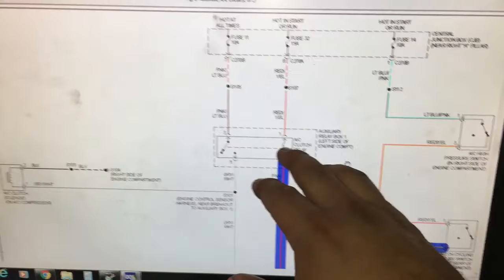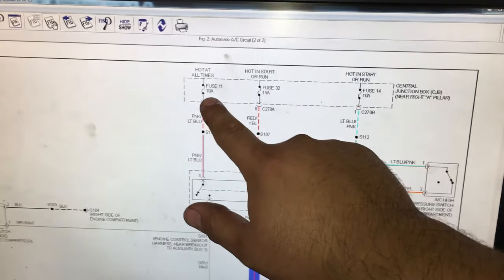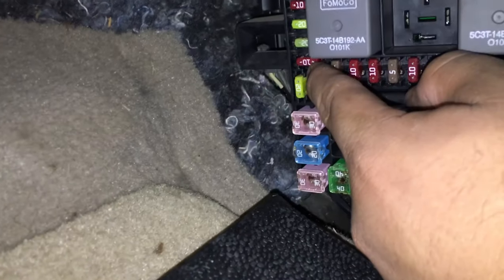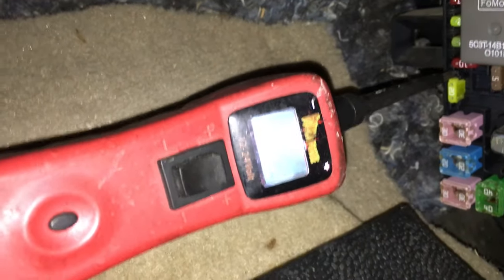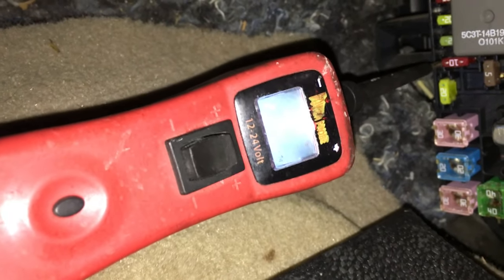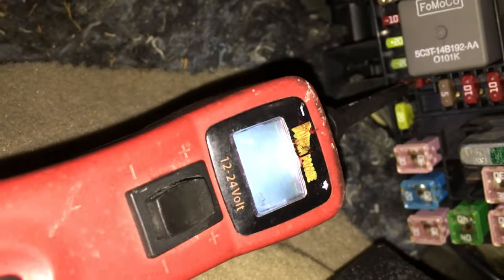We know from the scan tool that the PCM is grounding the circuit, so the relay should be engaging. A couple things we can check — first, this 10 amp fuse right here, let's make sure it's good. The fuse box is in the right-hand side kick panel — there's a little cover you pop off to gain access. We've located fuse 11, which is the fuse for the AC compressor clutch. Using the power probe, I'll touch each side of the fuse. One side is good, but touching the other side — nothing.